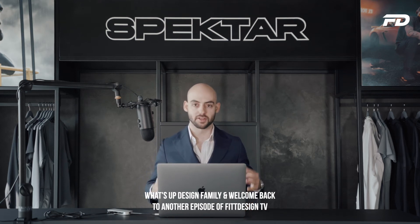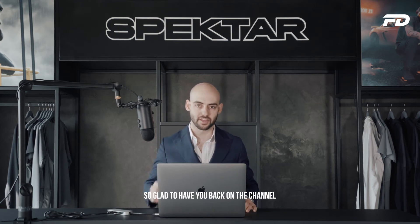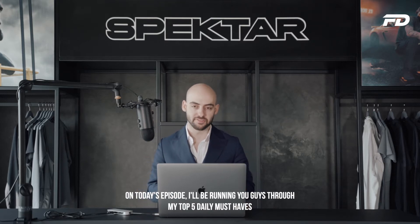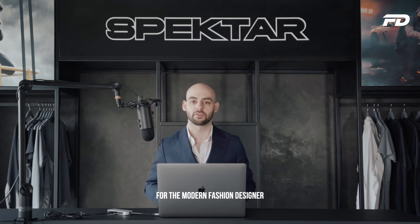What's up design family, and welcome back to another episode of Fit Design TV. So glad to have you back on the channel. On today's episode, I'll be running with you guys through my top 5 daily must-haves for the modern fashion designer.